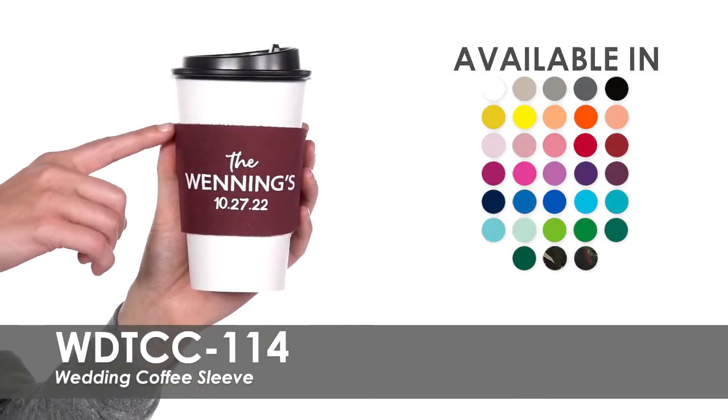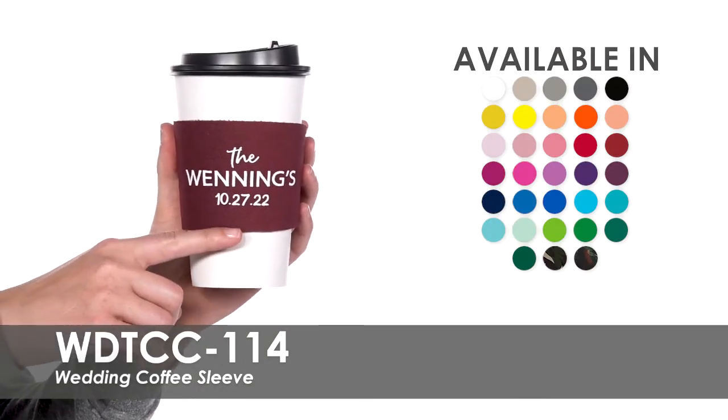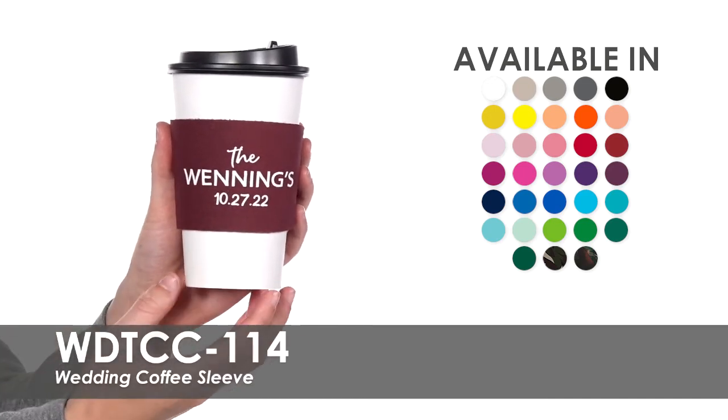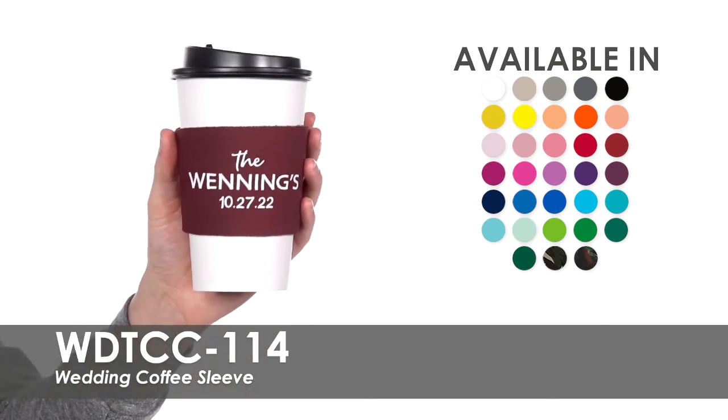Choose from one of over 25 product colors and 20 imprint colors to perfectly match your big day. Our free second-side imprint allows you to customize both sides with the design of your choice.